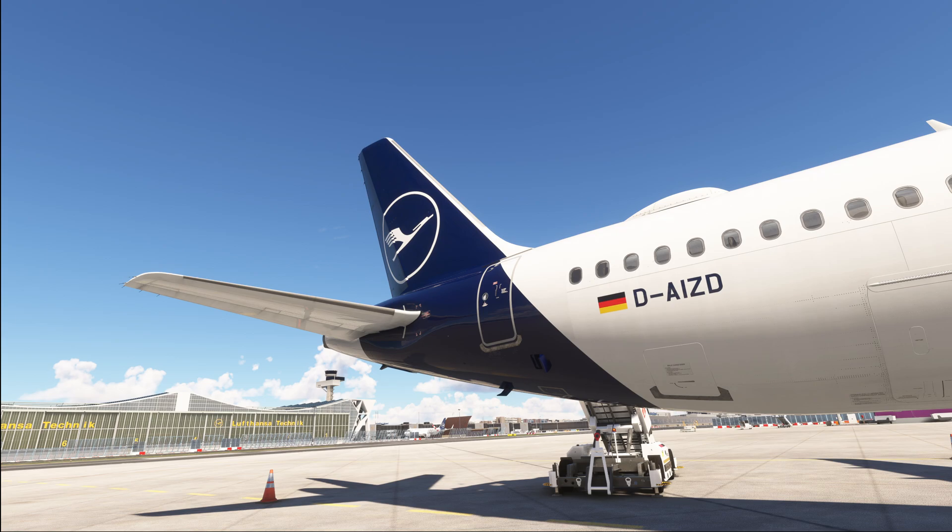Now let's start with a couple of basics. The water and waste system of the A320 distributes portable water to the toilets and the galleys, disposes waste water, and stores toilet waste. The latter two are rather important and we'll get to that later in the video.